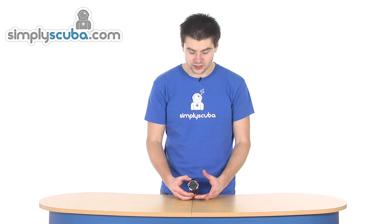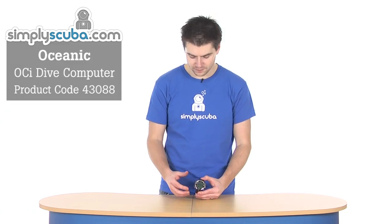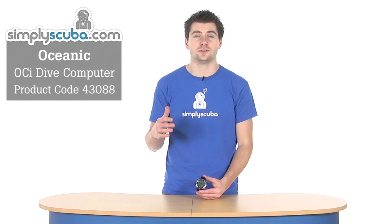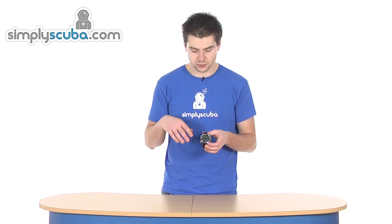Hi, welcome to Simple Scuba. This is the Oceanic OCI dive computer. It's a great all-rounder, medium in terms of features and functions, has wireless integration, and it's a partial dot matrix display. It's quite an in-depth dive computer housed in a watch-sized unit, with a big clear display, very nice operation, and a very simple menu system. We'll quickly run through the menu and have a look at some of the features.